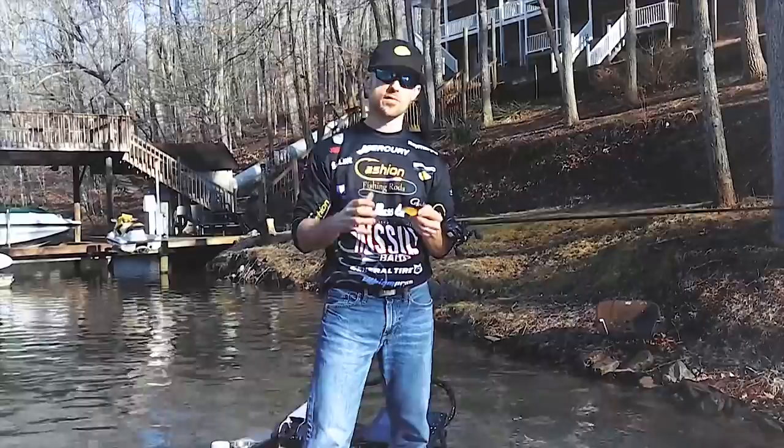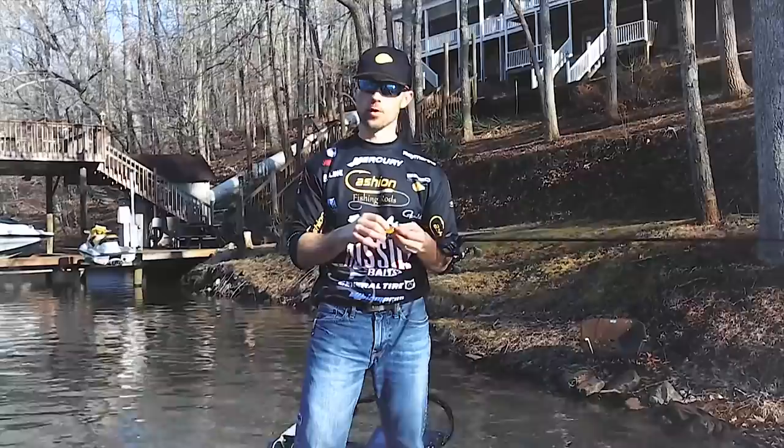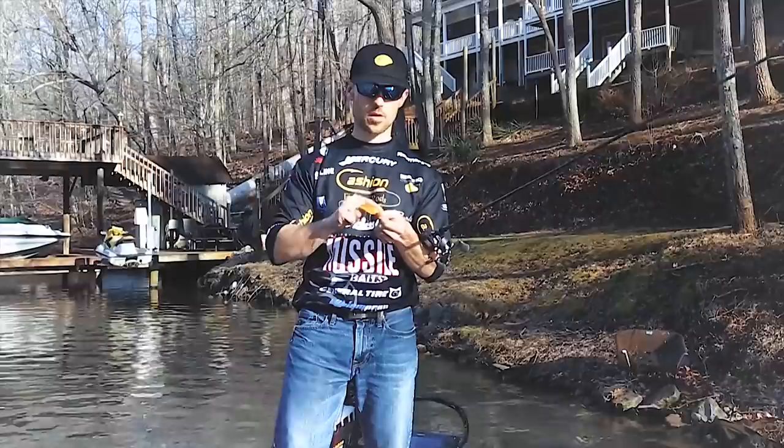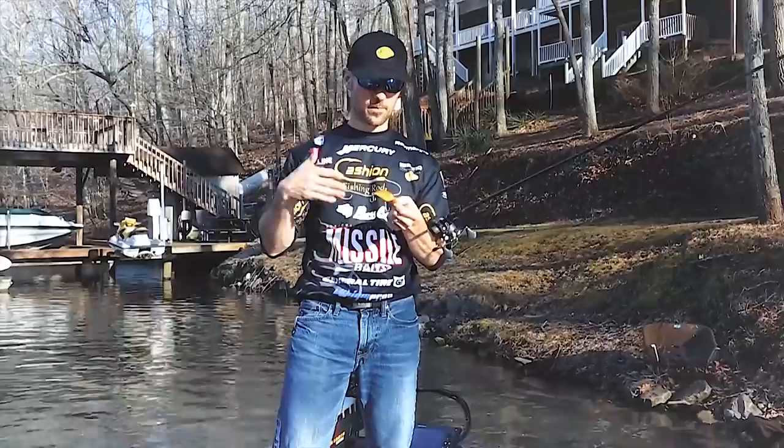Shallow crankbait is something that I've caught a ton of fish on over the years. I've probably won more money on shallow crankbaits, especially early in my career when we had a lot more tournaments in the wintertime and early spring. This is what you call a shallow crankbait — it's a smaller, smaller-lipped crankbait that comes through the water and vibrates. This one right here is a Spro Little Johnny.